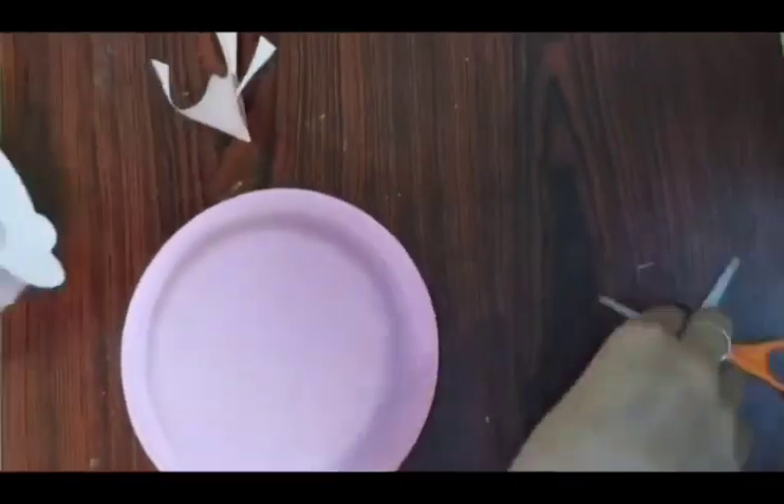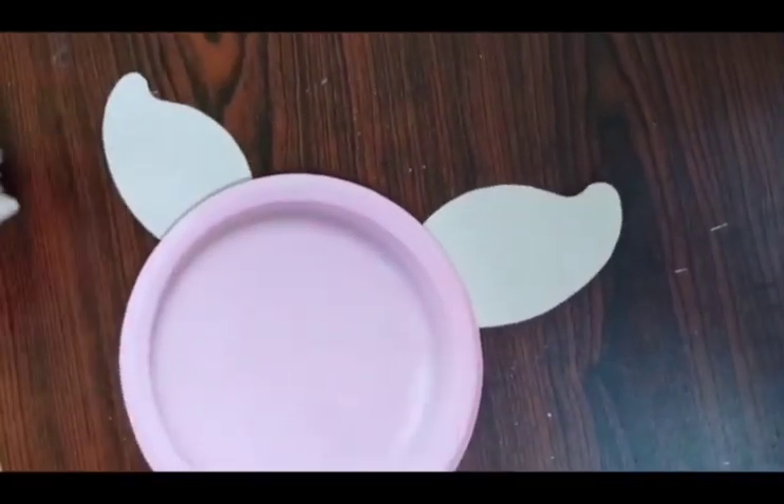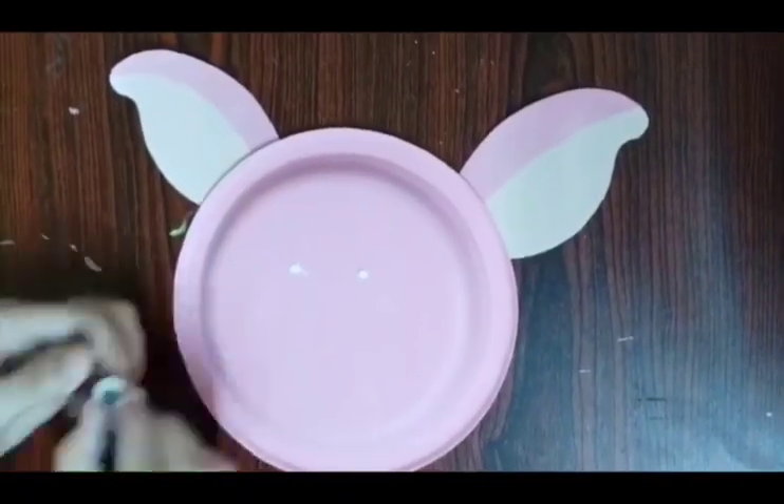For the mask of the pig, paint the center part of the plate with pink color. Now cut the ears as shown in the video. Refer to the video for the sizes.